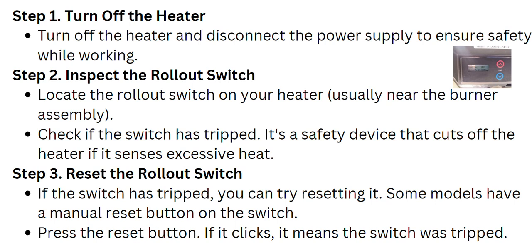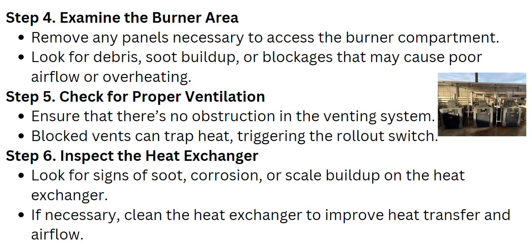If the switch has tripped, you can try resetting it. Some models have a manual reset button on the switch — press the reset button, and if it clicks, it means the switch was tripped.